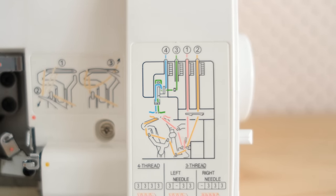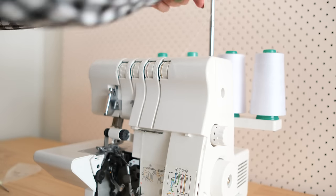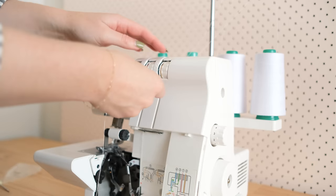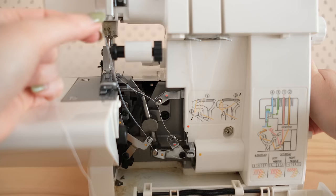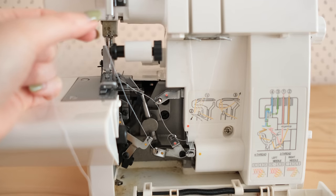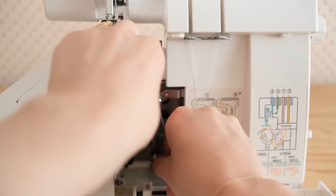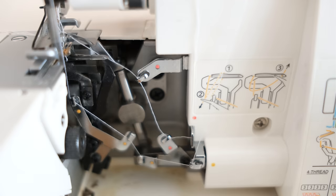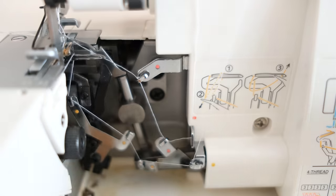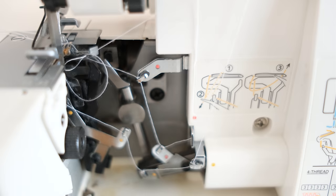Now I need to thread thread 2, the yellow thread. Like thread 1, I pass the thread through the thread guide, latch it onto the back hook, and then pass it through the tension discs. I then turn the hand wheel so that the lower looper is visible and pass the thread into the hooks and latches as indicated by the yellow dots. I use a pair of tweezers to latch the thread onto the back of the lower looper, then thread the lower looper and pull a good amount of excess thread.